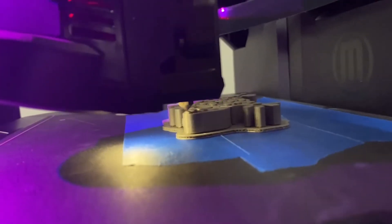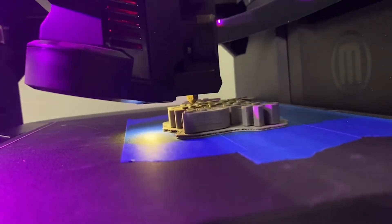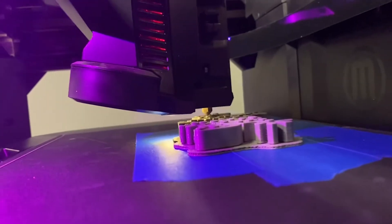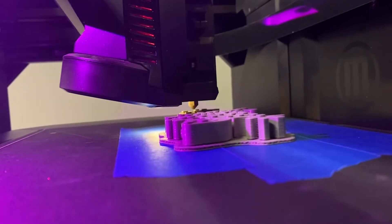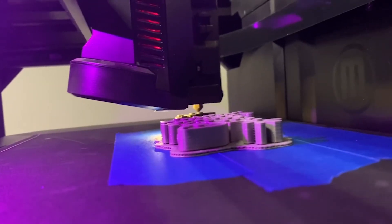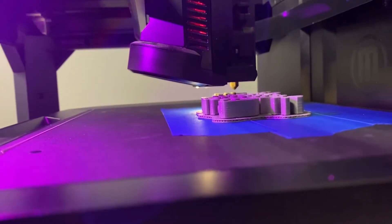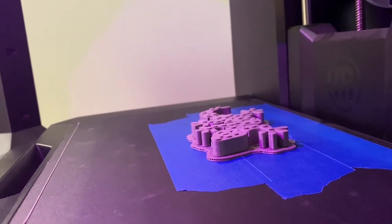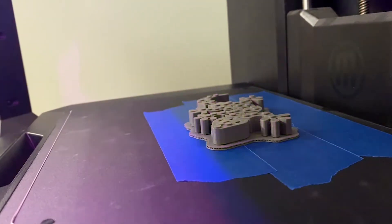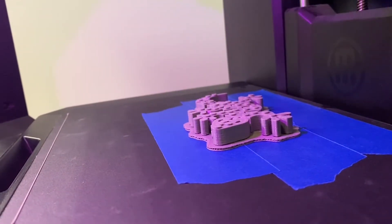Stopping a failed print early will save you time and money. It's smart to start reprinting as soon as possible — you save money because you're not wasting filament by throwing a failed project away. If the project goes so wrong that you have a mass of entangled filament, it could require quite some time to fix that mess. So again, I recommend that you monitor your print.